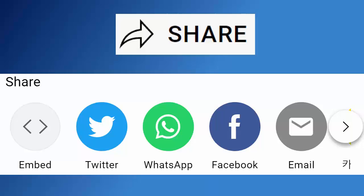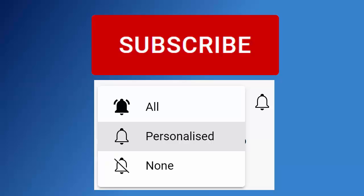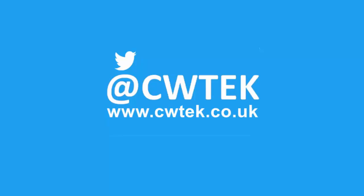Don't forget to like this video, share it, and subscribe to my channel. Doing these three things will help us make more great videos for you.